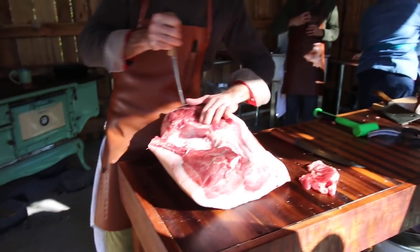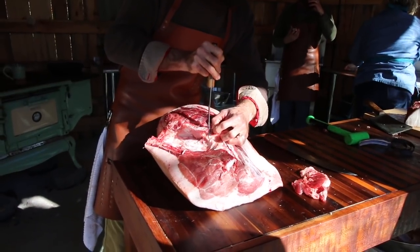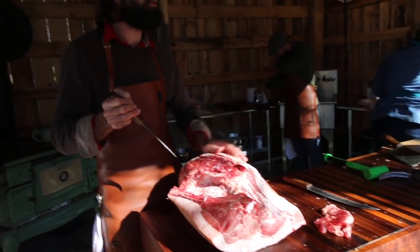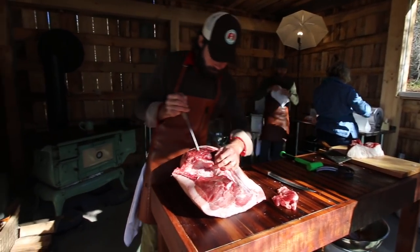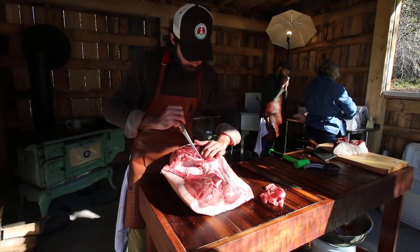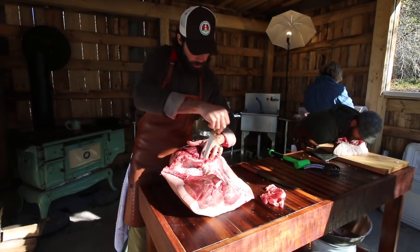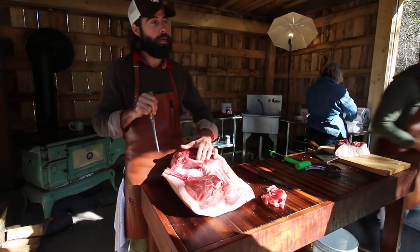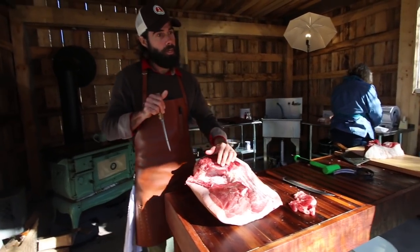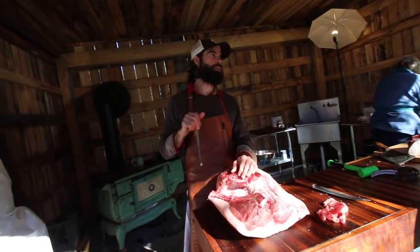Prosciutto is generally served super thin. It'll be the entire leg cured and aged for a number of years, and then when they serve it, it's shaved on the slicer. The reason for that is not just because it's incredibly expensive and precious, but because you don't need to have a lot of it — it's been dehydrated, essentially. The curing and aging has broken down the meat and concentrated all the flavors because the moisture has been removed.